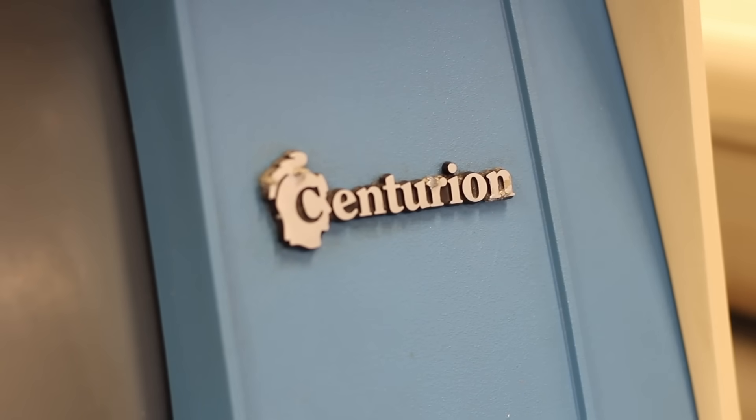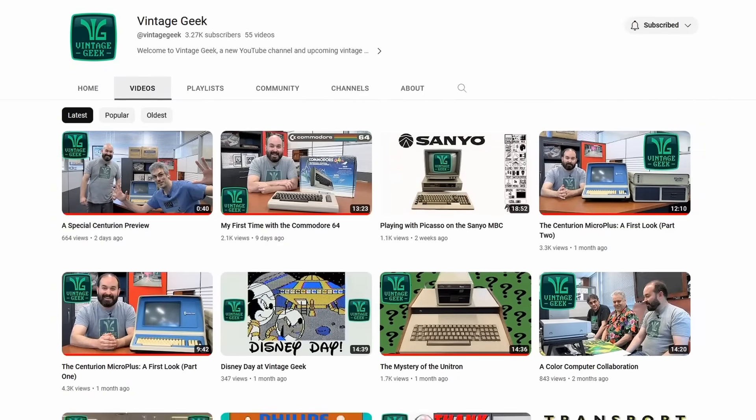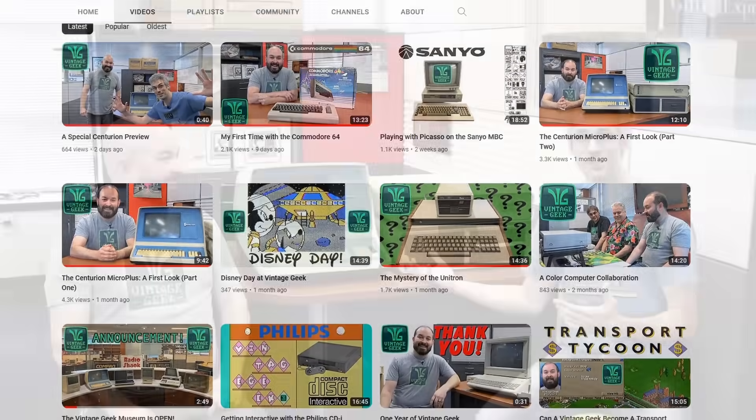So there you have it — this is Aaron's Centurion Micro Plus. Our goal today is to try and get it running. I am extremely excited to be here at Vintage Geek. He does weekly YouTube videos — there's a link in the description, check out his channel, he's got a lot of really great stuff in here. But we need to get to work on this Micro Plus. Before we start taking it apart, let's figure out what the Micro Plus actually is, because this doesn't look like my Centurion at home at all.